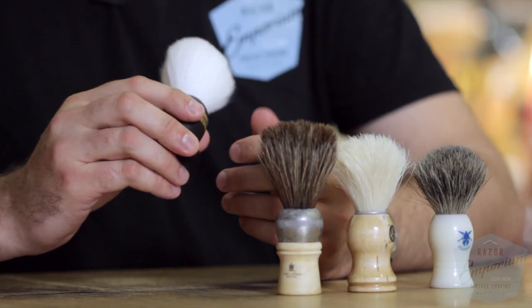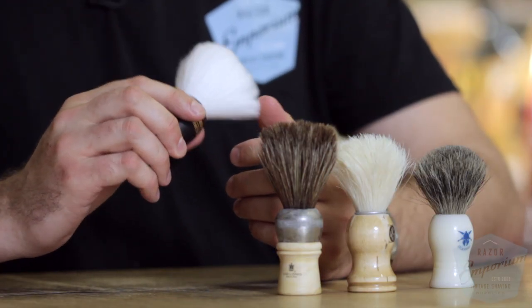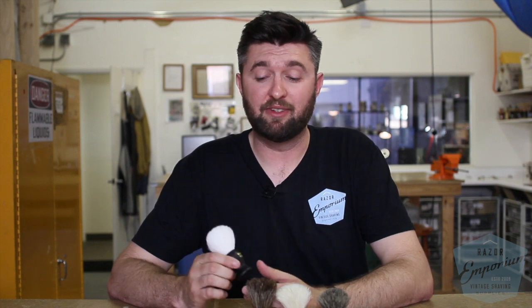And last but not least, synthetic brushes have been making a comeback in recent years. They've been around forever, and these things just spring up a lather instantly. I've really come to like synthetic brushes — great recommendation, especially if you're someone who's vegan or conscious about animal hair.